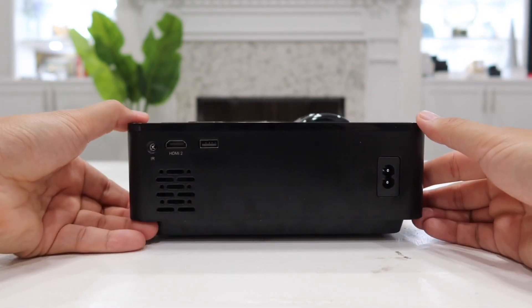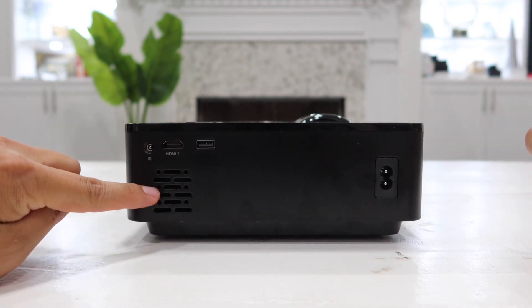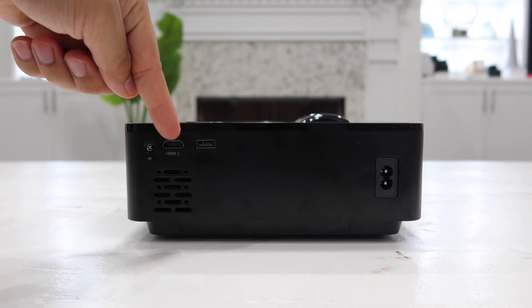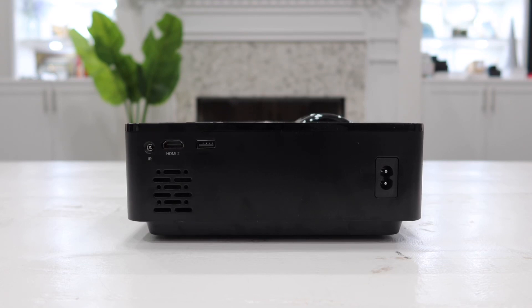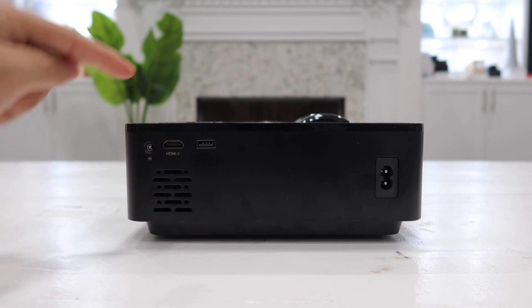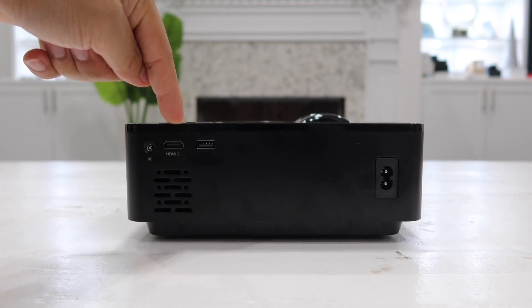For a closer look at the back: this is the power input right here. We also have another speaker on the back, a USB input, and an HDMI input. This USB port actually puts out power as well — so if you want to use a Fire Stick or Chromecast with the HDMI input, you can power your Fire Stick or Chromecast directly from this USB port.